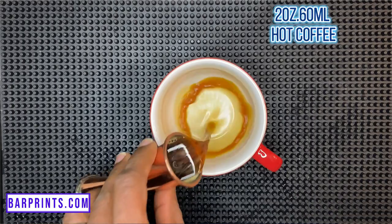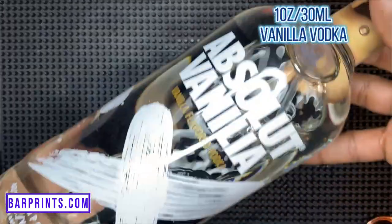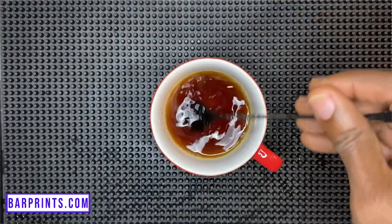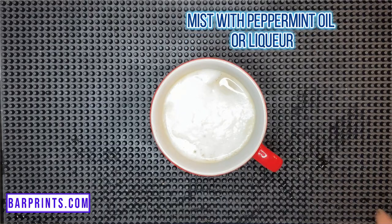Next we have one I call Deck the Halls. You'll need: two ounces of coffee, half an ounce of cinnamon-infused Demerara syrup, half an ounce of peppermint liqueur, one ounce of vanilla vodka (I'm using Absolut), and one ounce of Jamaican rum (I'm using Worthy Park Select). Mix those together, then add about two ounces of steamed whole milk — if you don't have a steamer, heat it on the stove or microwave and use a milk frother to create that foamy texture. Pour it into your cup, then grab your atomizer and give it a quick spritz of peppermint oil or peppermint liqueur. And that's it — Deck the Halls.